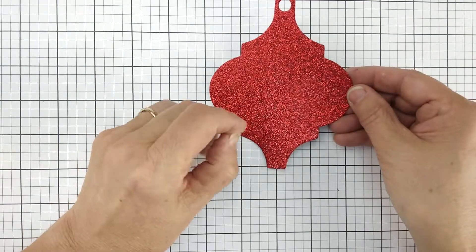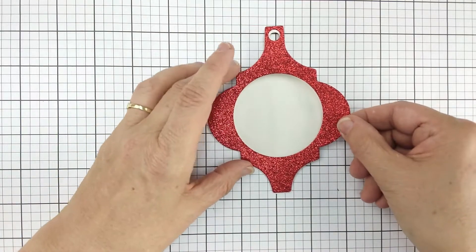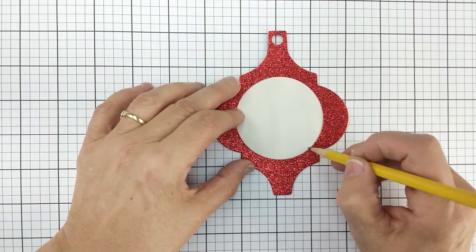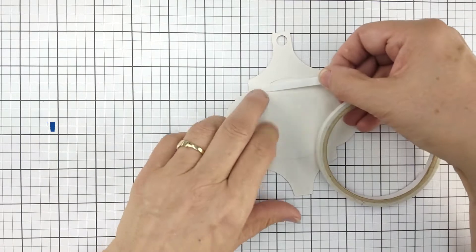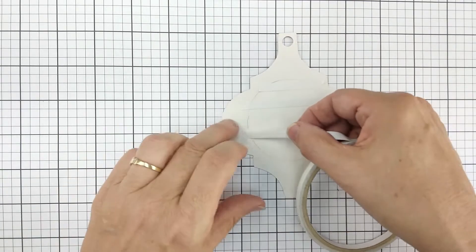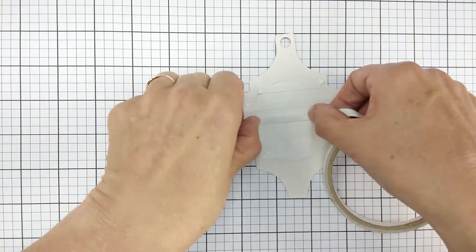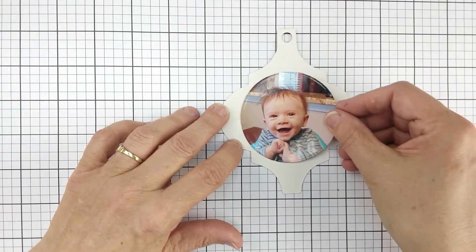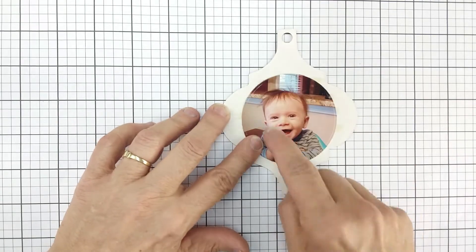We are going to start with our back piece. I'm going to turn that over, take the front piece, set it on my back piece, and just take a pencil and lightly mark exactly where that circle is. That will give us an alignment guide for our photo. I'm going to run tape across this — you could put tape on the back of the photo before you die cut it, or use liquid adhesive. I'll set my photo right on top of that area so the die cut circle is exactly where I want it.